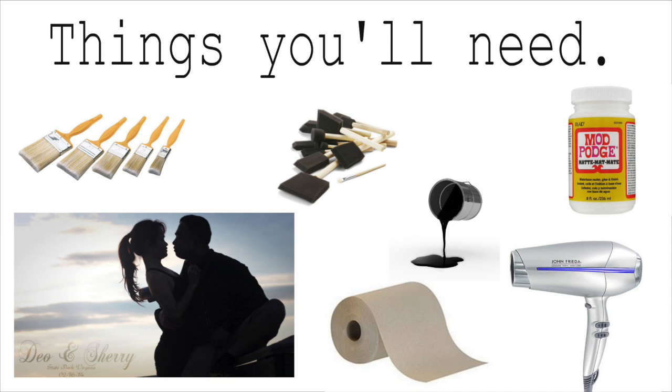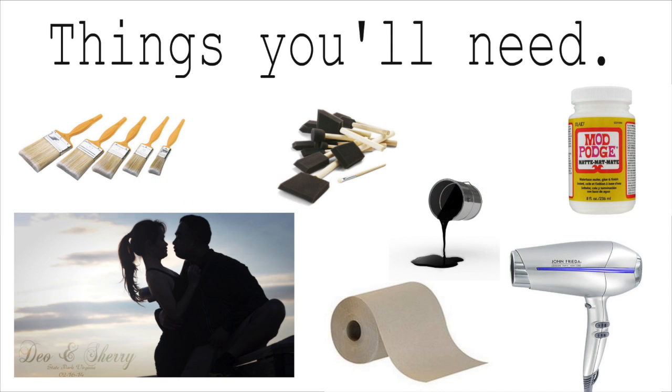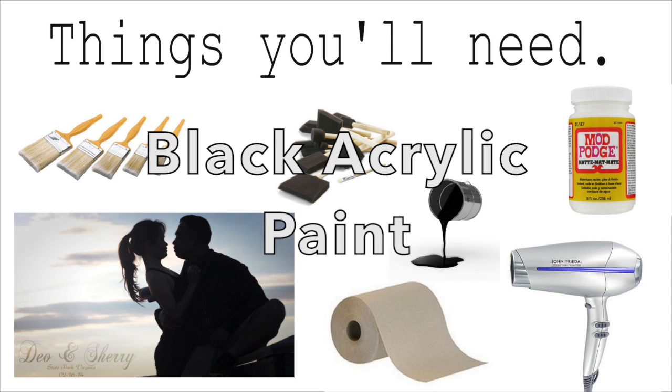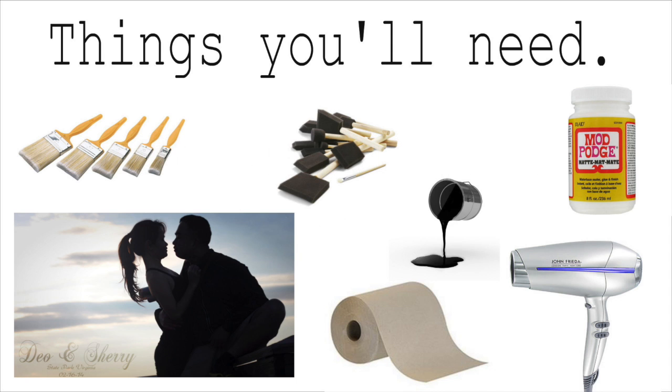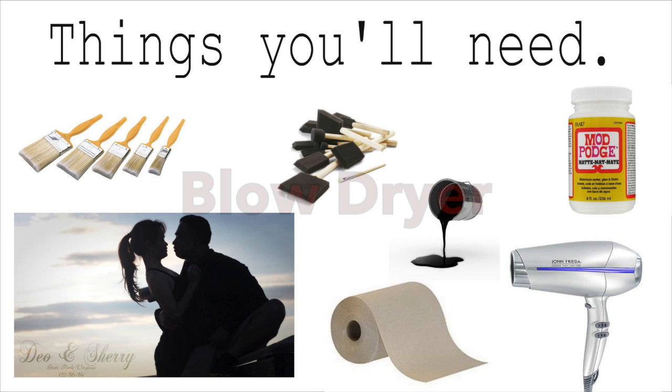Together with your photo, you will need a blank canvas — and of course it needs to be the same size. You will also need black acrylic paint, paper towels, and a blow dryer. Those last two are just extras that I needed when I actually did the project.